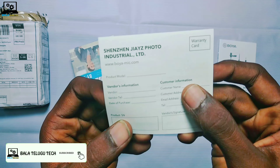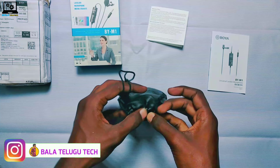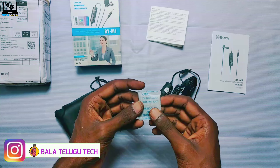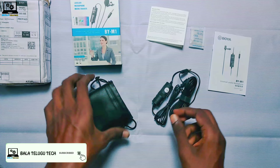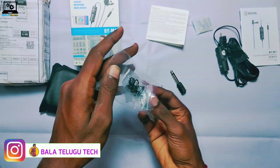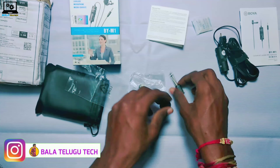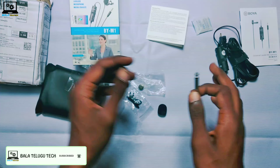Let's take a look at the full box contents. We have a color clip and a windshield. Inside the box, you will also find a battery. Let's see how the battery is provided — let's open it. We have the contents inside, and we will get a battery, a color clip, and a windshield. We will also have the amplifier pin, and we have the mic itself.